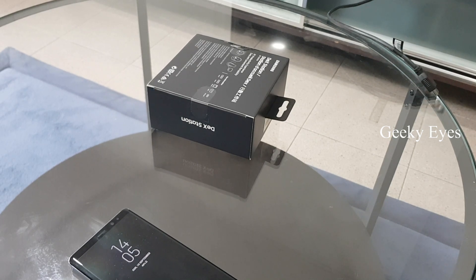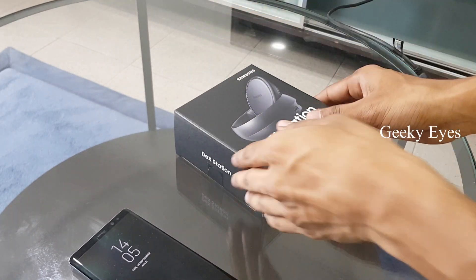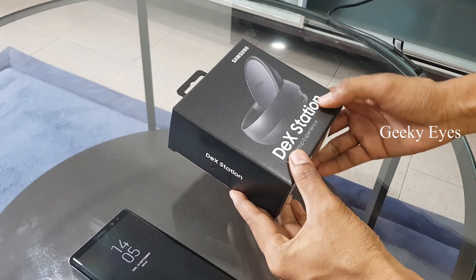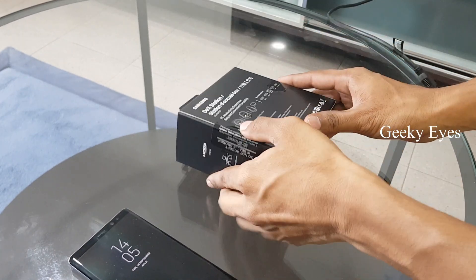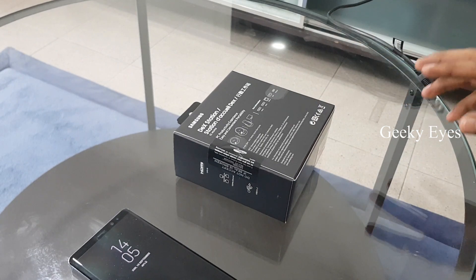Hey guys, I'm Prakash, welcome to Geeky Eyes. Along with my Note 8, I have got the Samsung DeX station. Let's unbox and see what's inside and how it works with the Note 8.